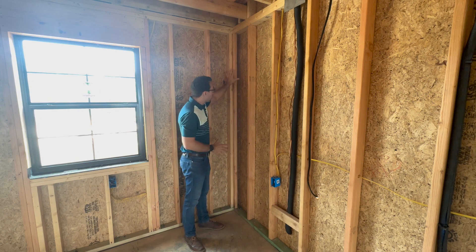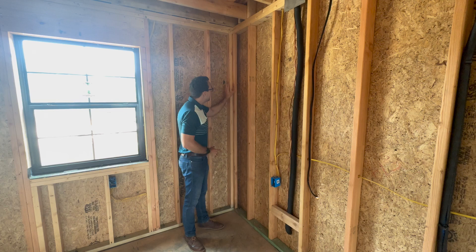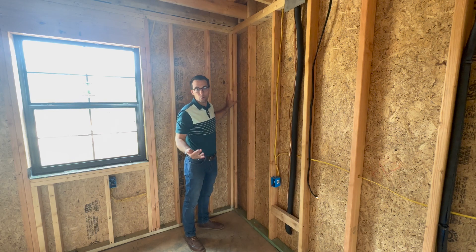So this corner — I'm in the exterior corner of a home.